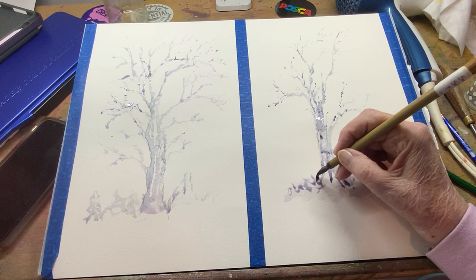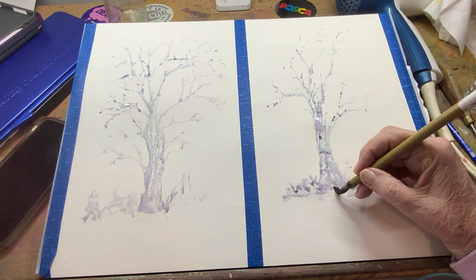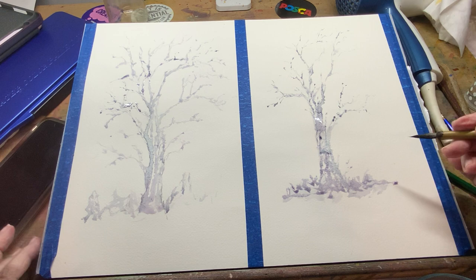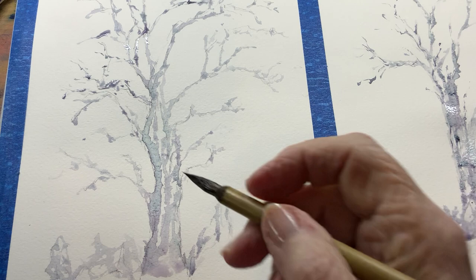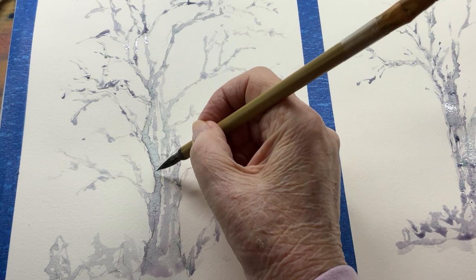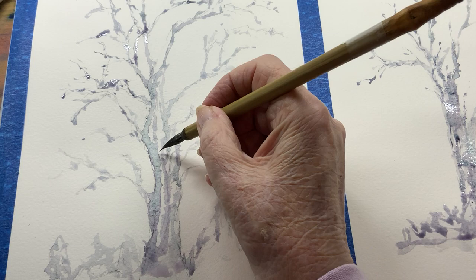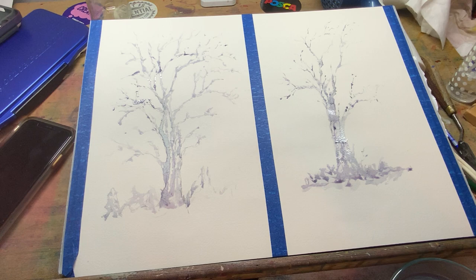Watercolor just does amazing things. So to answer the question — to sketch or not to sketch — it's up to you. I like doing the tree without the sketch, but I'm also liking this tree that I sketched first. I like the texture in this one — isn't that pretty? That's the Moonglow, it just granulates and leaves those beautiful markings. That's what your granulating colors do.